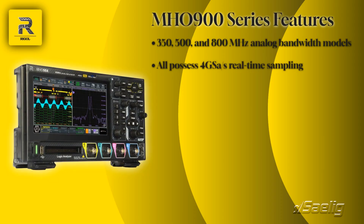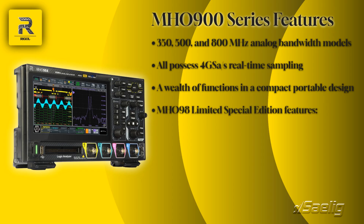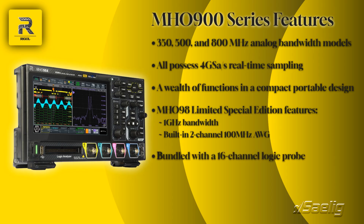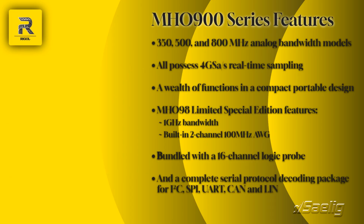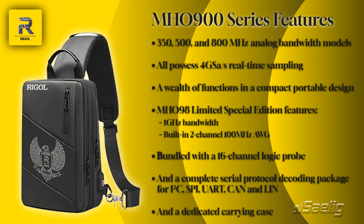The MH-0900 series integrates a wealth of functions into a compact, portable design. Additionally, the limited MH-098 Special Edition features 1 GHz bandwidth and a built-in 2-channel 100 MHz arbitrary waveform generator. The MH-098 is also bundled with a 16-channel logic probe, a complete serial protocol decoding package for I2C, SPI, UART, CAN, and LIN, as well as a dedicated carrying case.